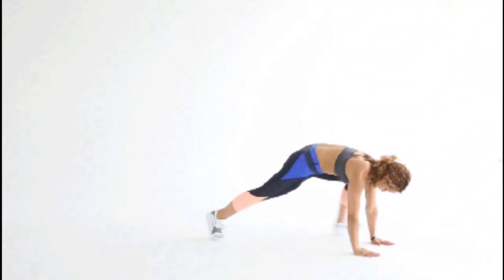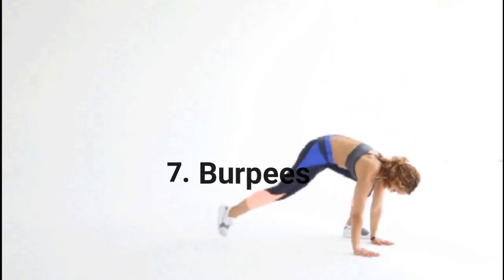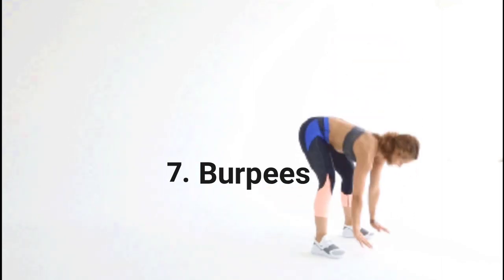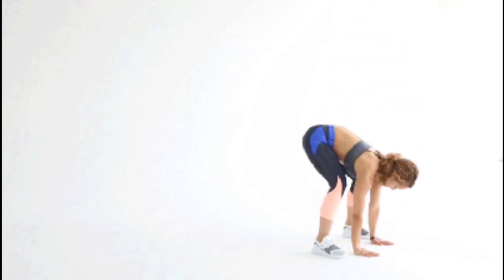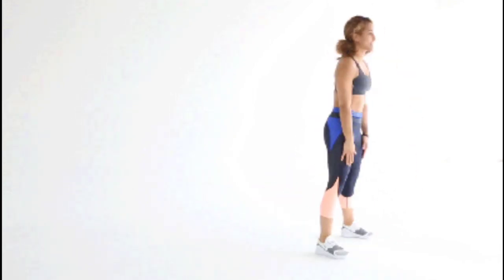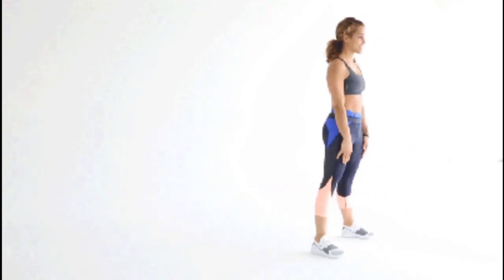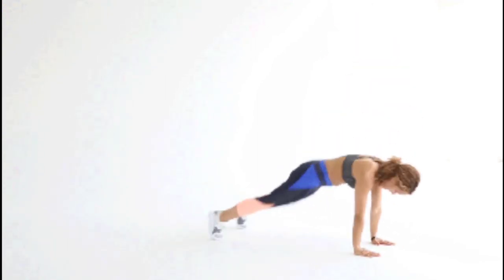Exercise 7: Burpees. An exercise we love to hate, burpees are a super effective whole-body move that provides great bang for your buck for cardiovascular endurance and muscle strength. Start by standing upright with your feet shoulder-width apart and your arms down at your sides. With your hands out in front of you, start to squat down. When your hands reach the ground, pop your legs straight back into a push-up position. Jump your feet up to your palms by hinging at the waist, getting your feet as close to your hands as you can, landing them outside your hands if necessary. Stand up straight, bringing your arms above your head, and jump. This is 1 rep. Complete 3 sets of 10 reps as a beginner.